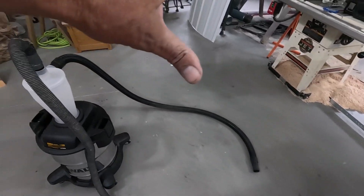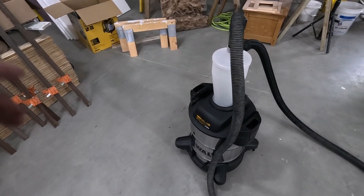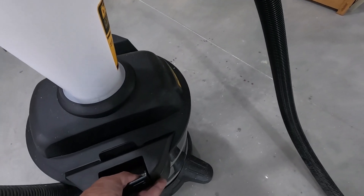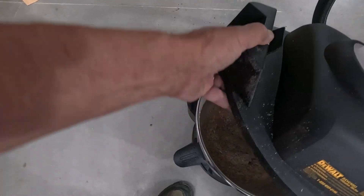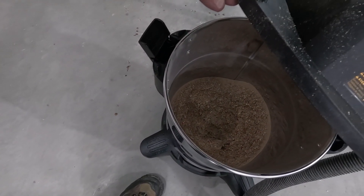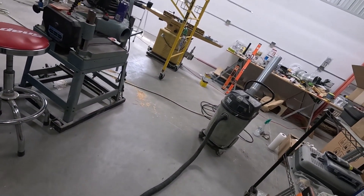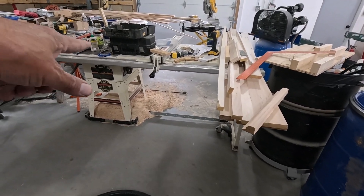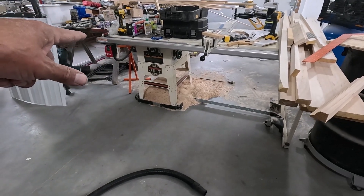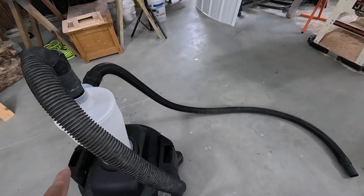I got this fairly big area completely cleaned up. It was all from routing, so there was actually some dust in there and some big chips as you've seen. I just want to check this and make sure that we're not too full. Oh, barely any. That makes me wonder if any is getting through over to there, but we'll find out in a minute. I'm going to keep going and when I'm most of the way done with that pile right there, that should have this thing full.